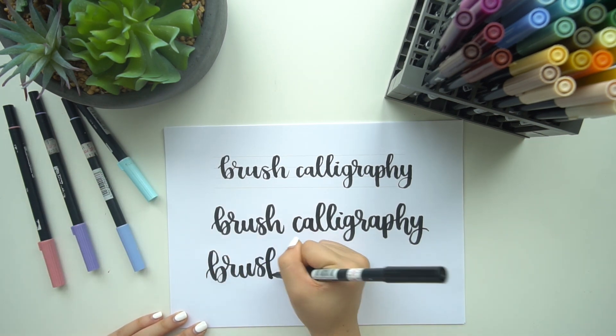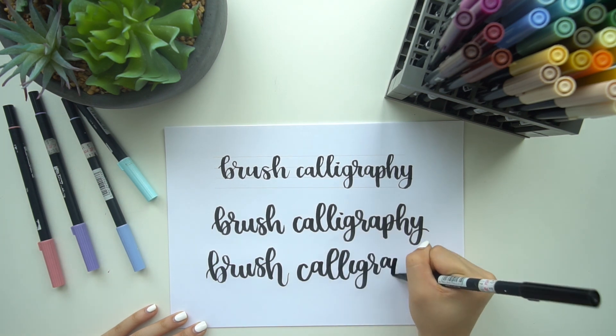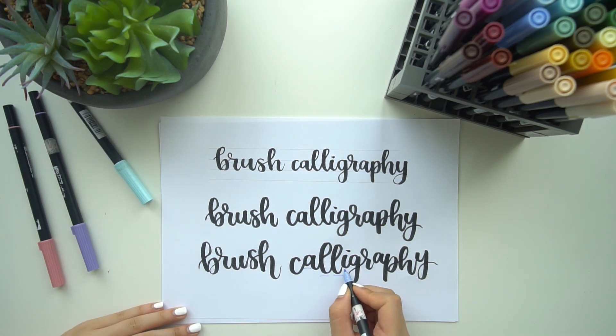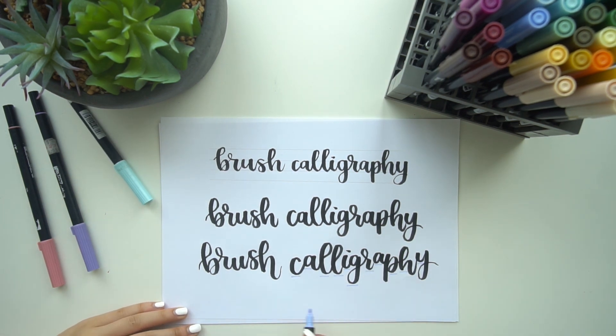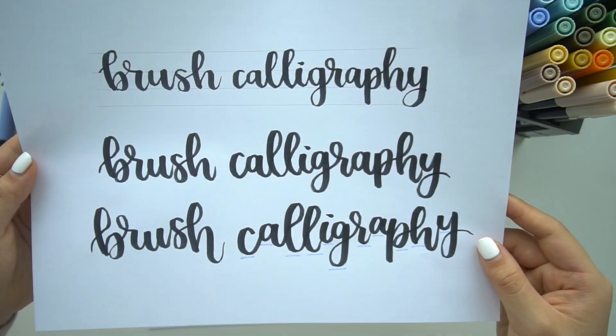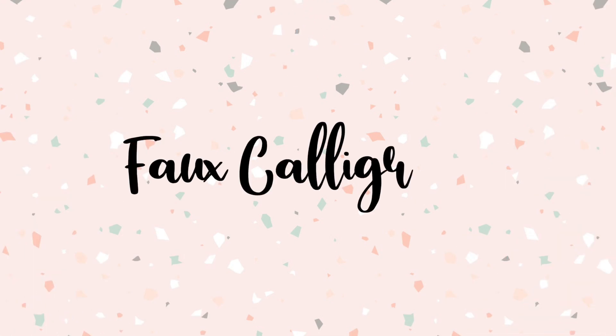When you're a lot more comfortable, you can try varying the base height more creatively. In the example with the word 'calligraphy,' the bodies of each letter don't all reside at the same level — some letters sit higher, some lower. This gives it a bit of personality and changes up the style of your lettering.